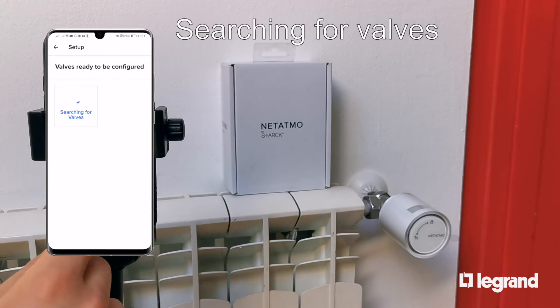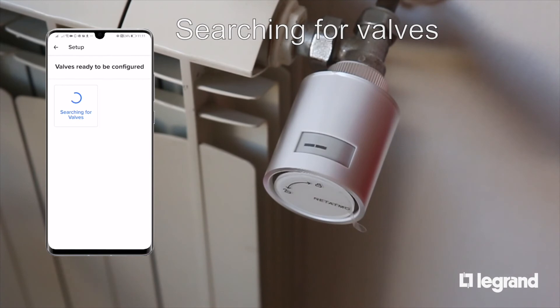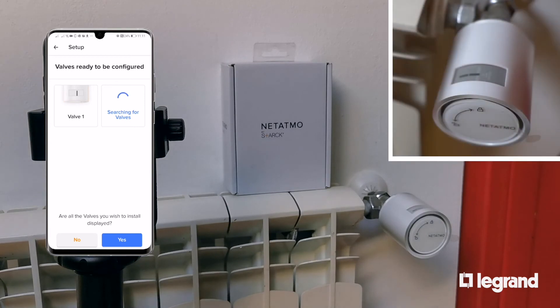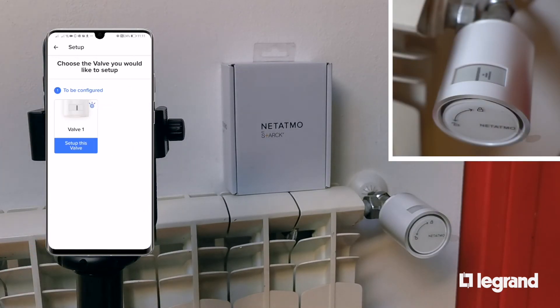The app searches for all present valves. This may take up to 20 seconds. The valves have electronic ink displays which flash during configuration, making it easy to identify individual valves if more than one is present in the home.